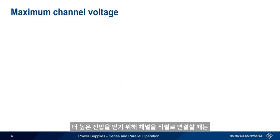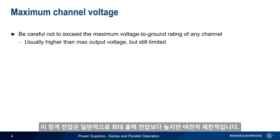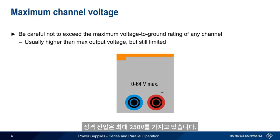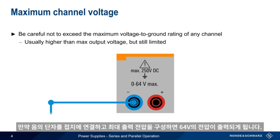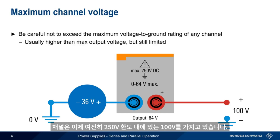When connecting channels in series to obtain higher voltages, it's important not to exceed the maximum voltage to ground rating of any channel. This maximum channel voltage is higher than the maximum output voltage, but is still limited. For example, our power supply channel can produce up to 64 volts on a single channel, and has a maximum 250 volts to ground. If we connect the negative terminal to ground and configure maximum output voltage, there are 64 volts across the channel relative to ground. If the negative terminal of this channel were instead serially connected to a voltage source producing 36 volts, the channel now has 100 volts across it, which is still within the 250 volt limit.